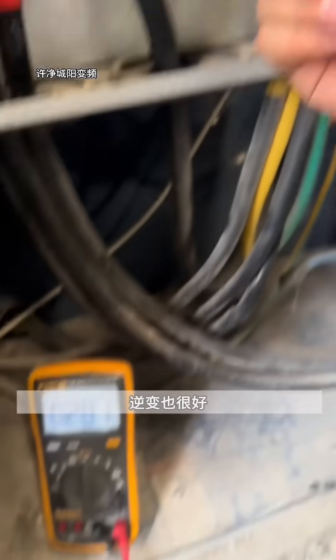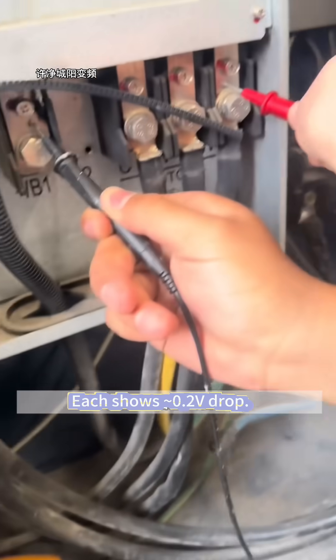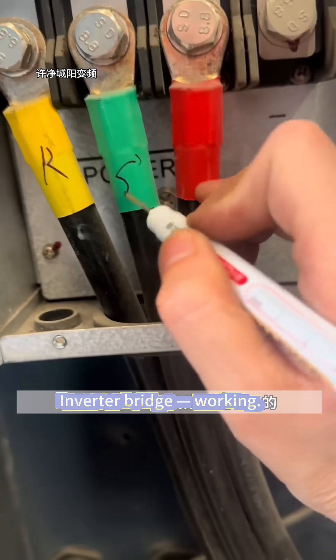Check output U, V, W terminals. Each shows 0.2V drop. Inverter bridge working.